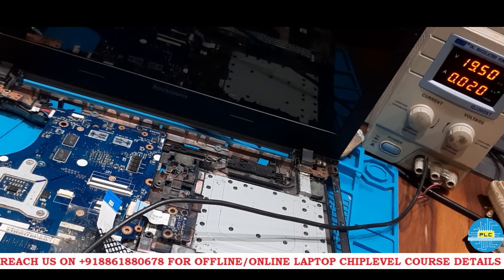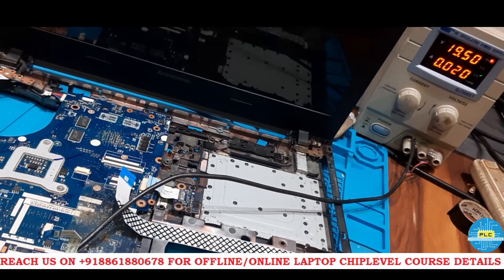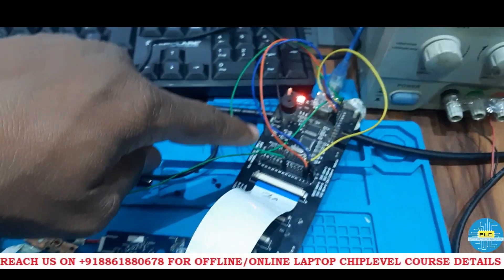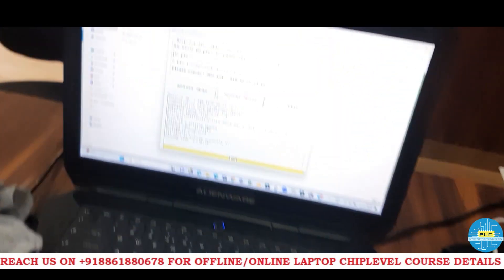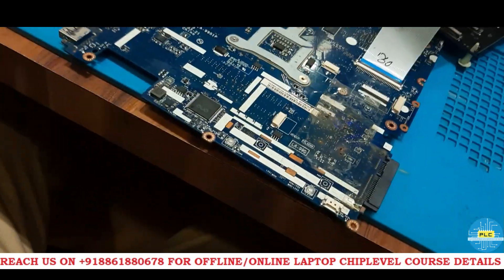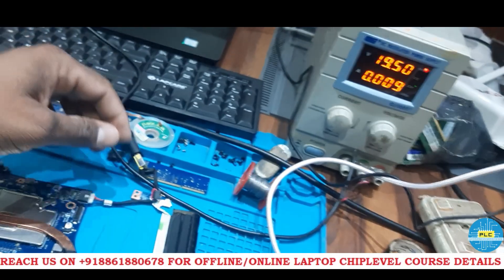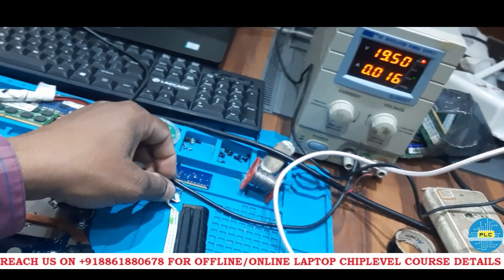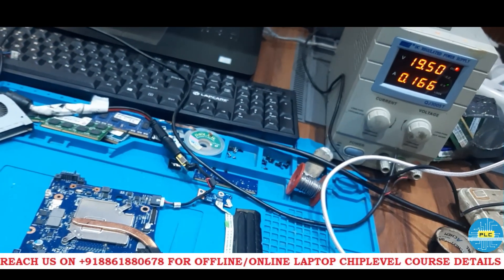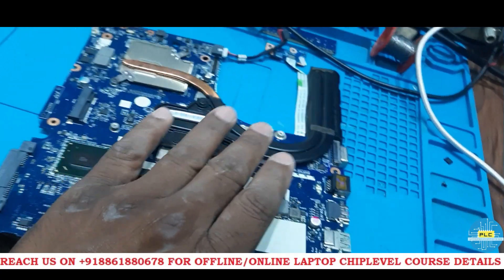Now finally we will check the IO BIOS. We will do the EC BIOS and check our luck. Now I am doing EC BIOS — see this EC programmer. Writing it — success. Let me check after this EC BIOS if it will work or not. Okay, after EC BIOS — let me check. I connected here, turned it on — same result, there is no improvement in this motherboard.